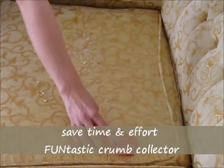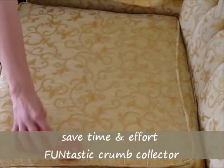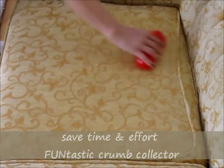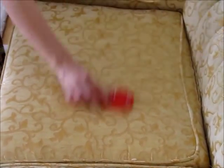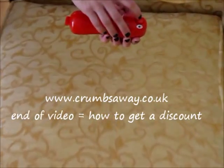They do not take batteries or use electricity, so you can use them anywhere. There are no mechanical parts to go wrong or replace, so they can last for years. Use on your carpets, rugs, cloth chairs and car seats.